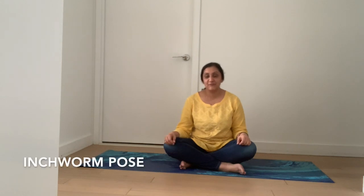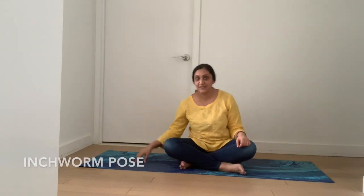Hi everybody, how are you today? Today we're going to do the inchworm pose. For this we need the yoga mat, we need inhale, and we need to exhale. Now we are all set to do the inchworm pose.